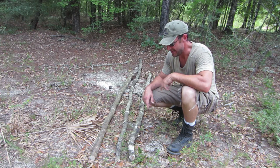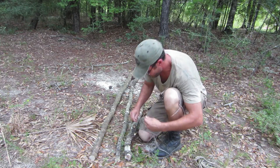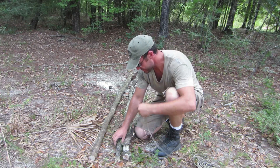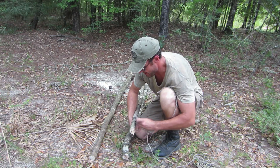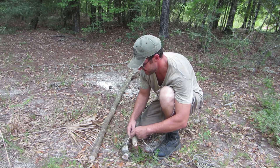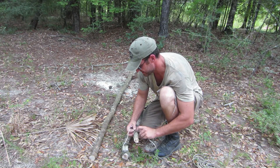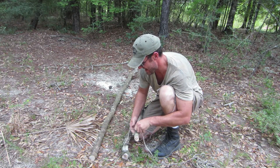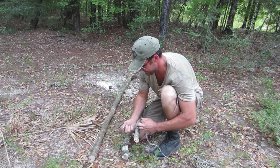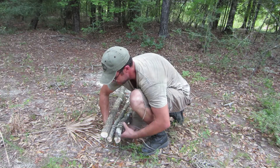I'm going to go ahead and get started lashing this up. I want to start on my middle stick. Now, usually I would just do a simple overhand knot to hold it in place. Most teaching will tell you to put a clove hitch — if you're a stickler for doing things by the book, you'll want that clove hitch. Otherwise, I just assume use an overhand knot; it holds just as well, the knot pulls just as tight at the end. So there's a little overhand knot, and now I'm going to bring these three together and start wrapping.